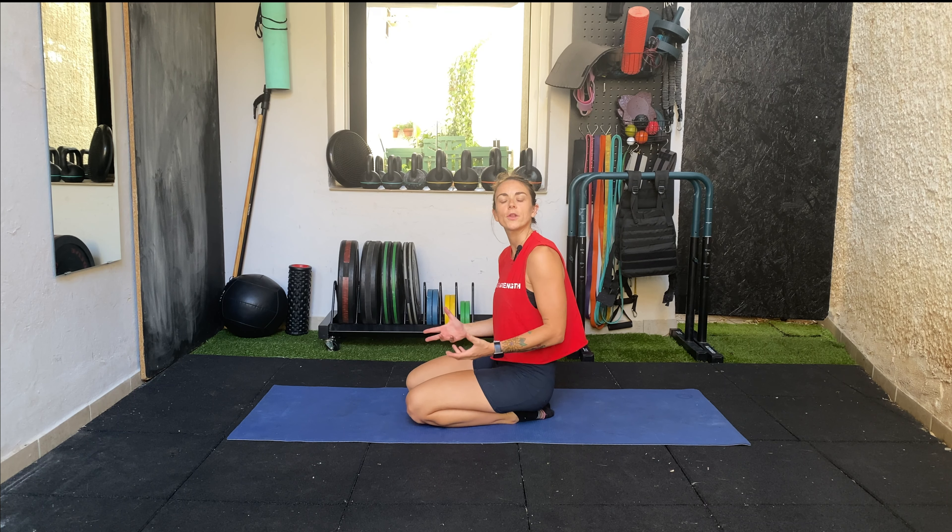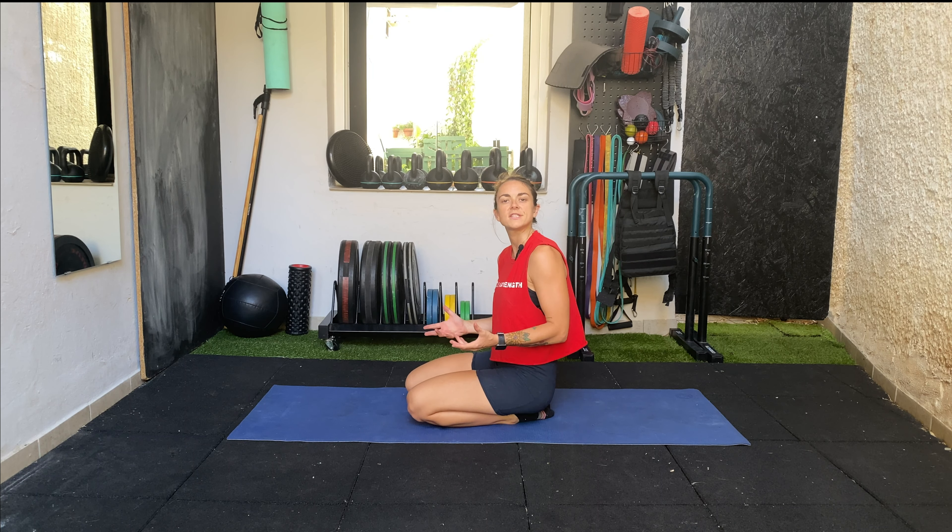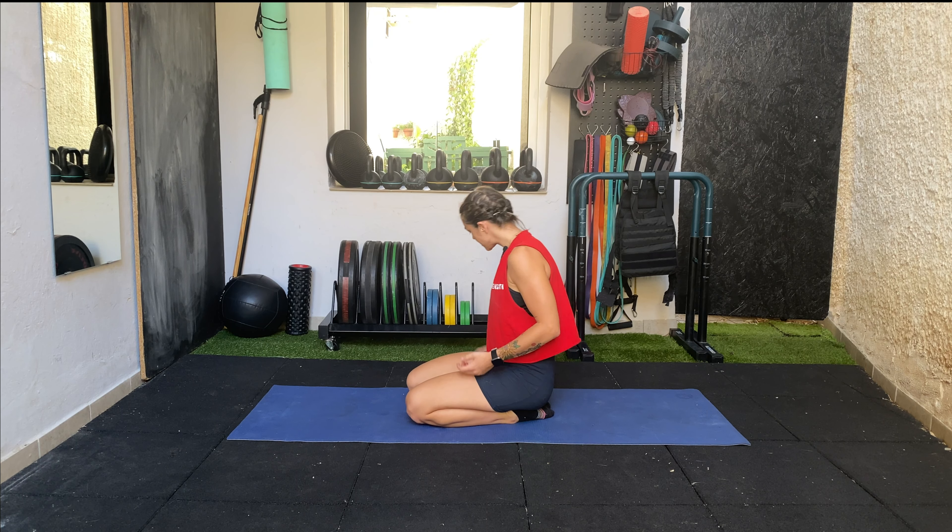Hi, I'm Gemma from Generation Strength. Welcome to today's mobility session — we're going to be doing a lower body flow with five exercises, doing each movement for 60 seconds.